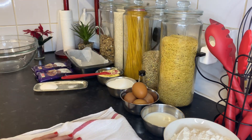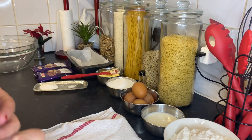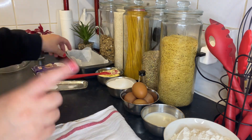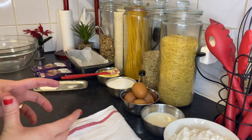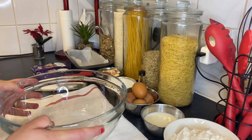Hi guys, today from my kitchen I'm going to show you how to prepare a super easy and delicious cake. It's so delicious with tea or coffee, and we're going to make it with dark chocolate — a vanilla cake with dark chocolate.